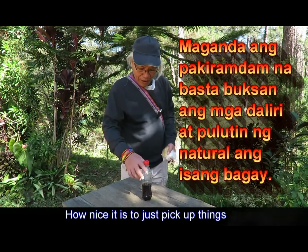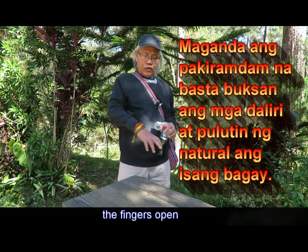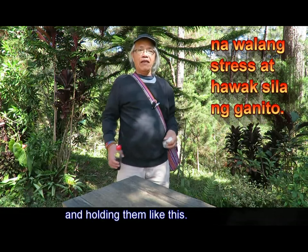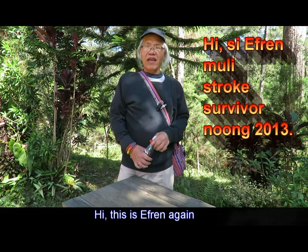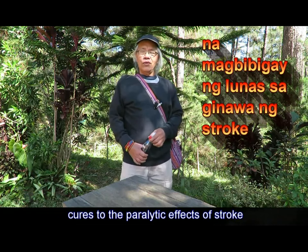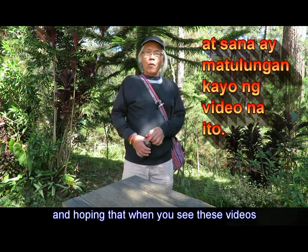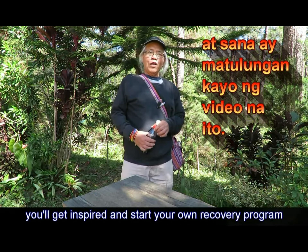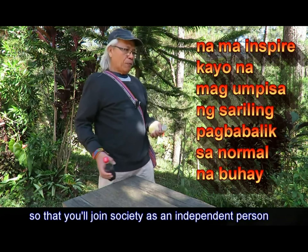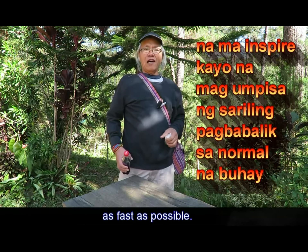How nice it is to just pick up things without any conscious effort of keeping the fingers open and without any stress at all. Hi, this is Efren again, bringing you his personal cures to the paralytic effects of stroke, hoping that when you see these videos, you will get inspired and start your own recovery program so that you will join society as an independent person as fast as possible.